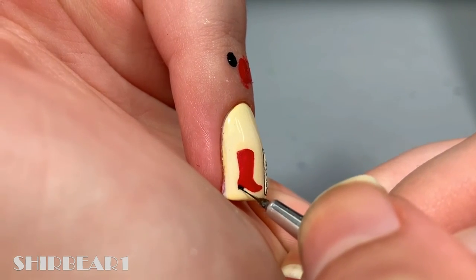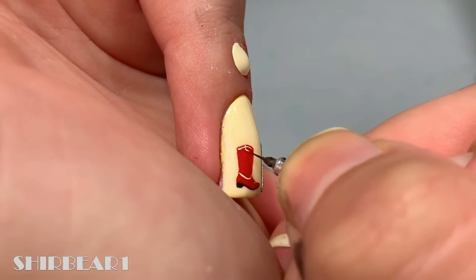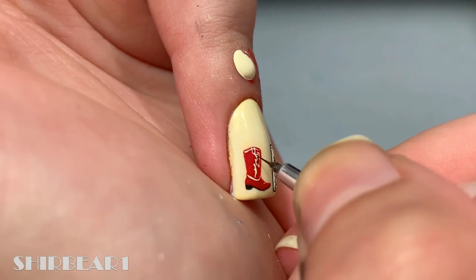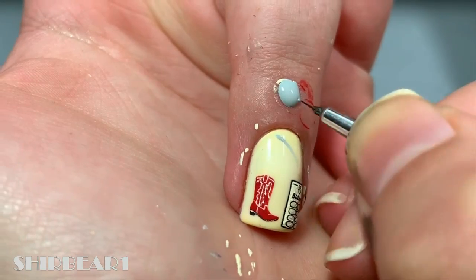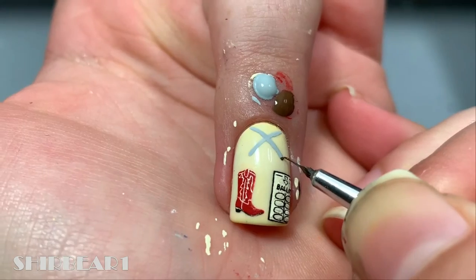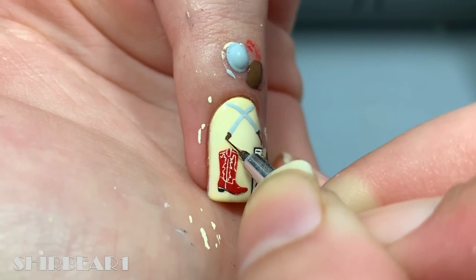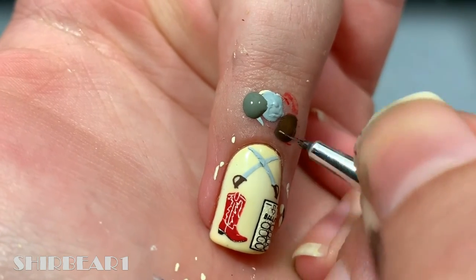Then add the heel on the bottom with black and add the details with light beige. Next, paint two crossed swords with grey and add their handles with dark brown. Shade the swords with grey.